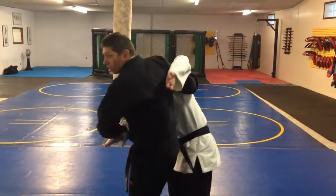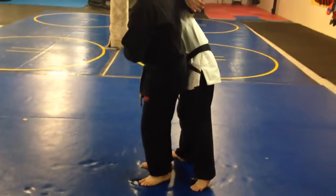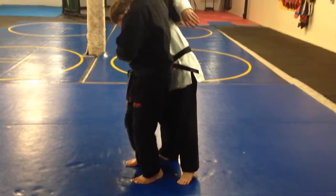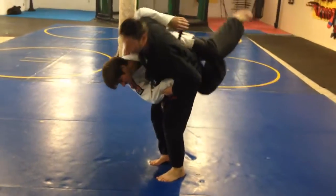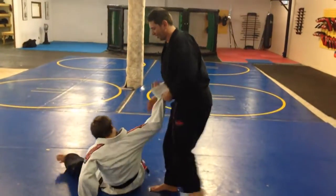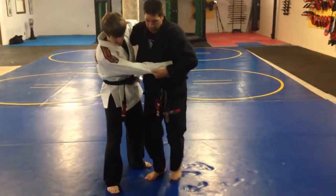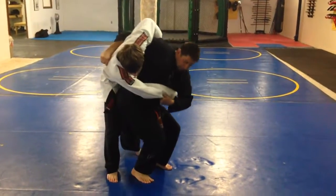Now I make the underhook. But this time I'm going to put my feet in between my opponent's legs. I'm going to bring my hip to the side and I'm going to lift using the strength of my legs. Here I bring my hip over and I'm going to lift.